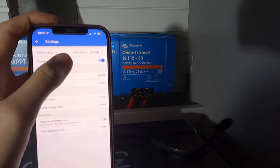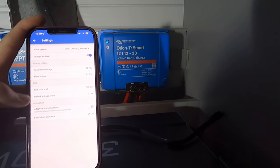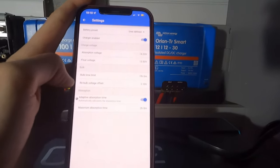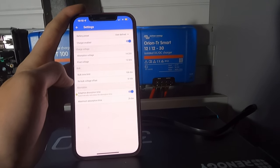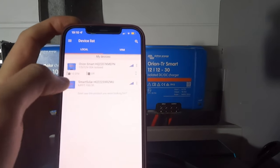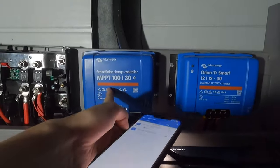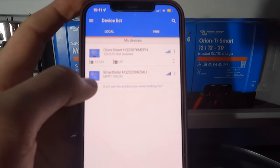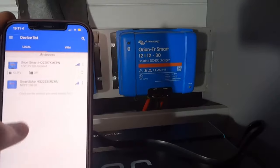It has already picked up that I'm using smart lithium batteries, which is good - it's automatically recognised that. I've turned on the smart readout so I can see how long it's going to take to charge. I've also turned on the auto readout so I can see from this screen what's going in and what's coming out. My solar controller is also visible on this same screen. Once that's set up I'll be able to monitor everything from one place. I'm going to start the engine now and see what that does to the screen.